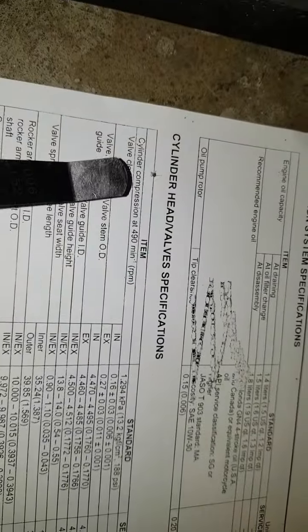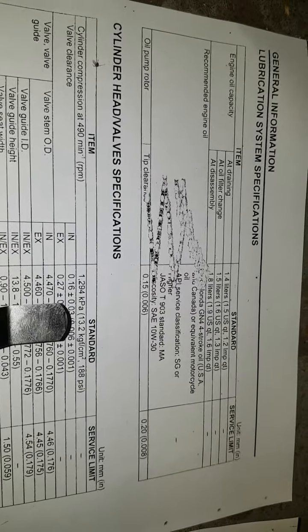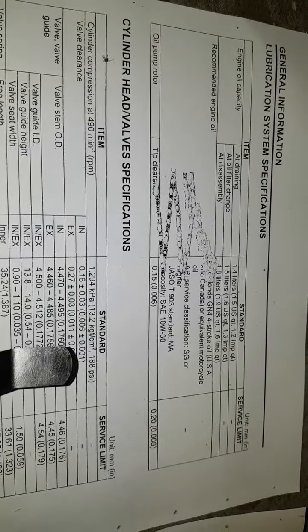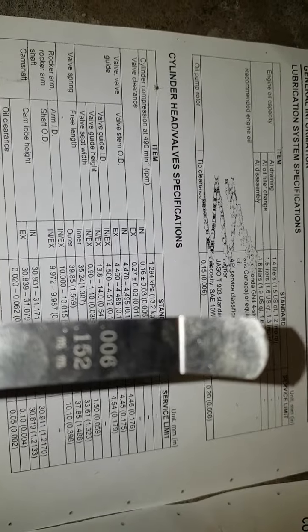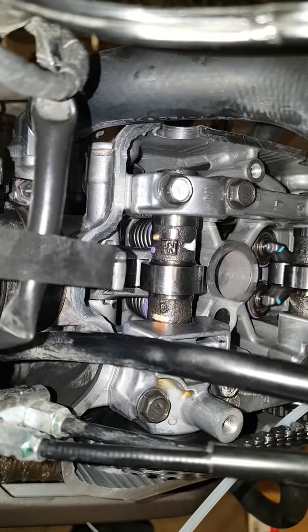You can see here in the manual it's got the valve clearance, and it's supposed to be 0.006 plus or minus 0.001. So you've got to grab your feeler gauge that's 0.006 — you can see this one's labeled intake.